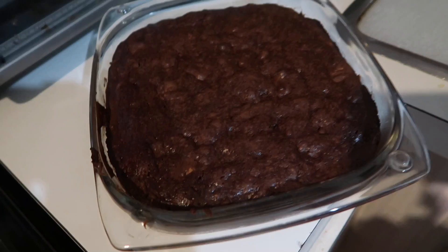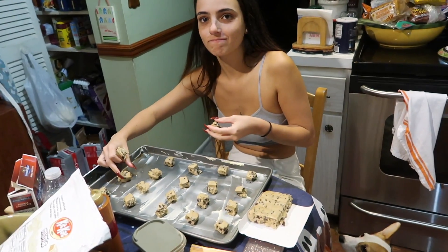This series is gonna run every Wednesday until Halloween. I'm gonna teach you how to make oatmeal cookies that look like mummies — it's gonna be delicious. We're also going to make brownies and some chocolate chip cookies because we're just feeling real sweet tonight. I'm gonna be doing this with my sister as the special guest.